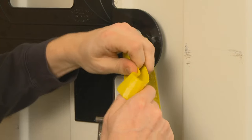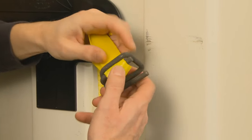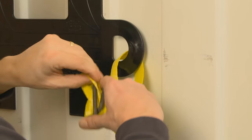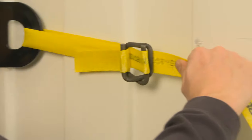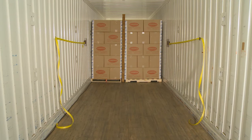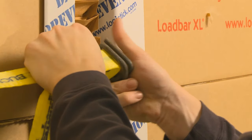Next, attach the AAR banding to each intermodal strap handle using a buckle. Hooks, rope, or other banding alternatives may be used, but they could reduce the system's restraining capabilities. Using tape, temporarily secure the two pieces of loose banding to the container wall so they will be out of the way and accessible after the freight is loaded. Once the remaining freight has been loaded, pull the two pieces of loose banding around the end of the load and use a buckle to fasten the pieces of banding together in the center of the load.